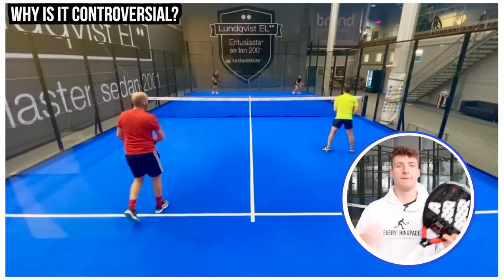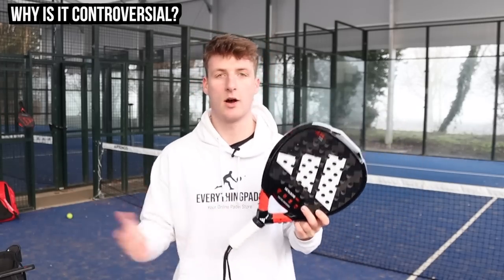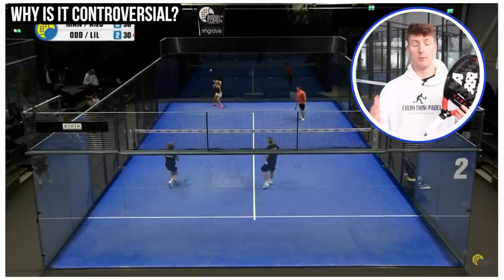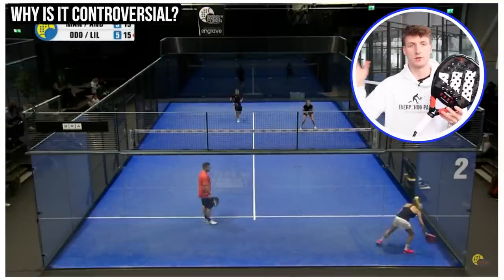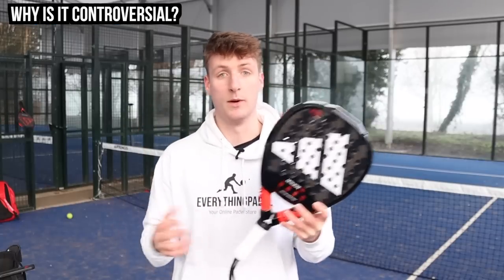So why is this tactic so controversial? First, people think it's morally wrong — you shouldn't target the weaker player, it's unfair, and the game was meant to be fun and social. Also, if you've experienced the fridge, it just sucks — not getting the ball, or always getting targeted. The biggest issue arises in mixed tournaments, where many people feel you shouldn't smash at the woman or constantly target her.